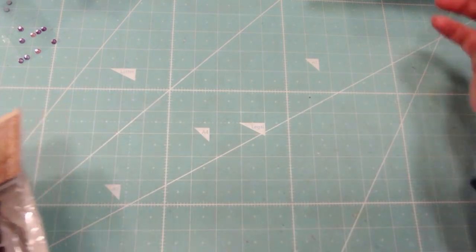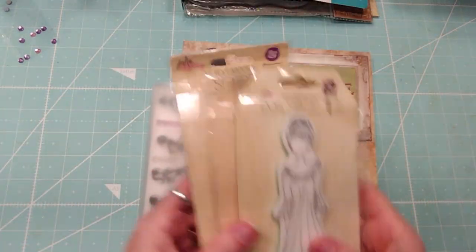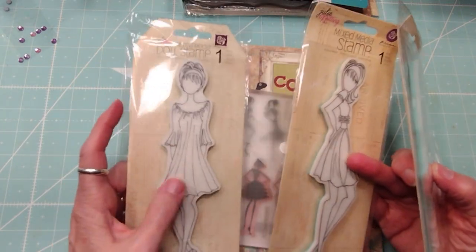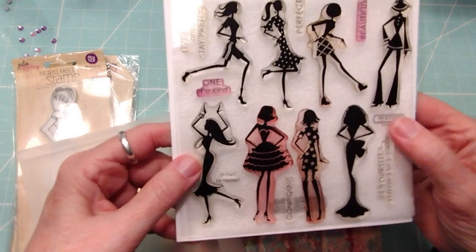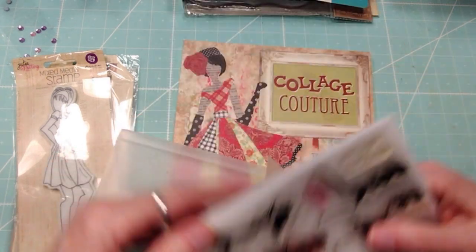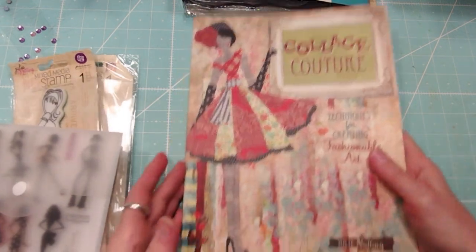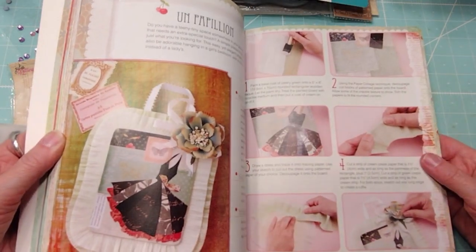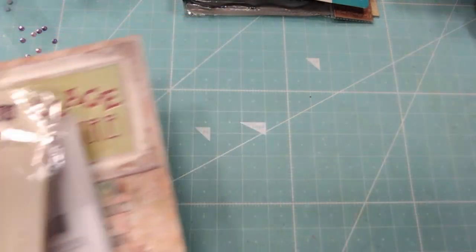The next one is the book lot. This is going to be a Julie Nutting doll set. I used this one and this one too; I don't think I used that one. And then this set from Close to My Heart — super cute. I used those three; they were cute with the little Nutting dolls with the jewelry. And look at this awesome book on making cool outfits and projects for your dolls. That will be the Julie Nutting lot.